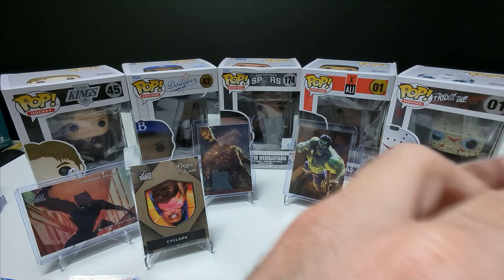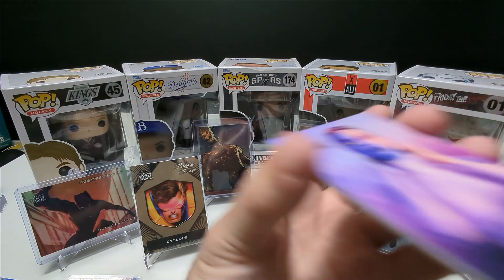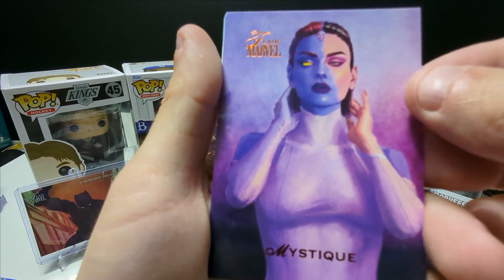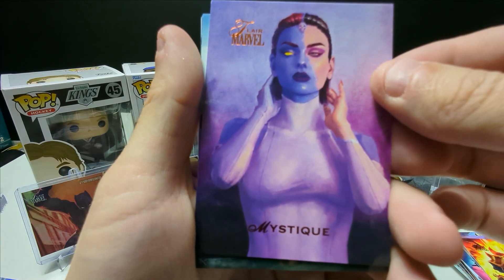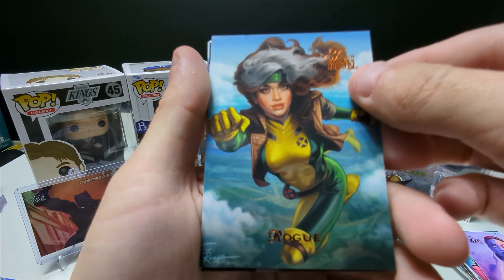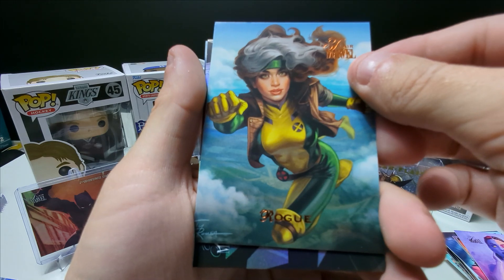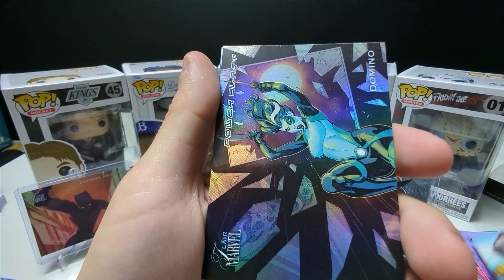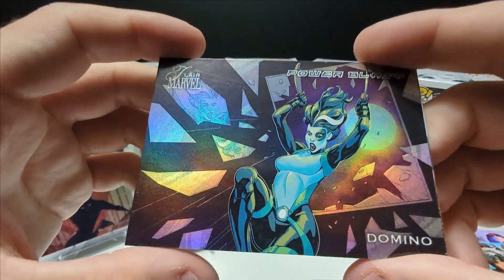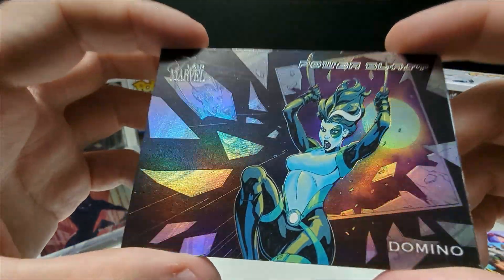Hopefully this last pack is the best pack yet — hoping for the biggest hit. That is sick — Mystique, I love the purple, that's so cool. Rogue. You guys probably hear a car alarm going off in the parking lot behind my house, sorry about that. Domino — Power Blast! That is sick, what a cool looking card, that is insane.